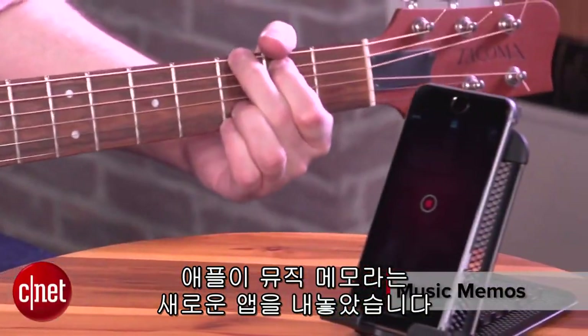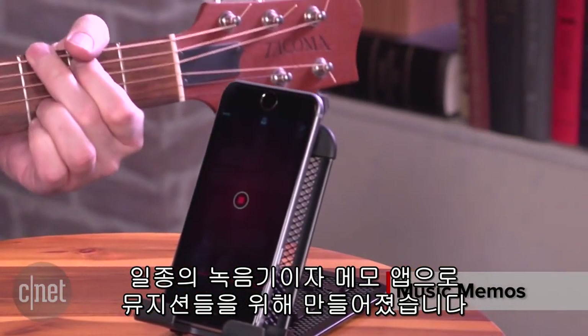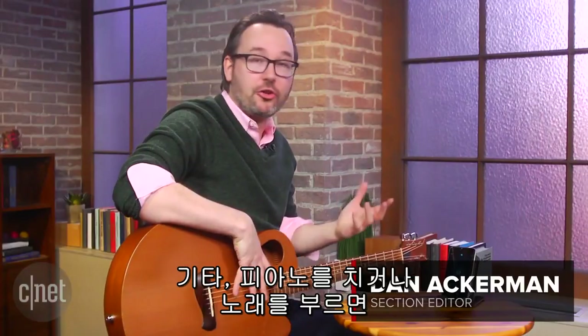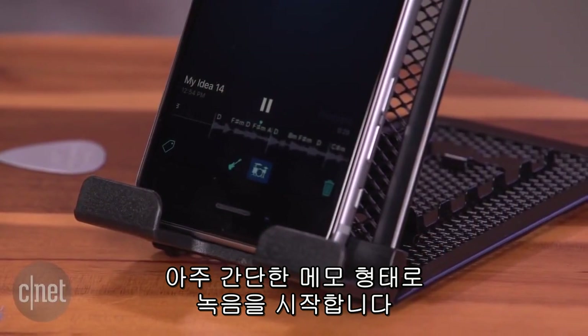Apple has a brand new app called Music Memos. It's sort of a voice recorder memo app, but for musicians. It wants you to play your guitar, play your piano, maybe sing along — and it's going to record what you do in a very simple memo format.